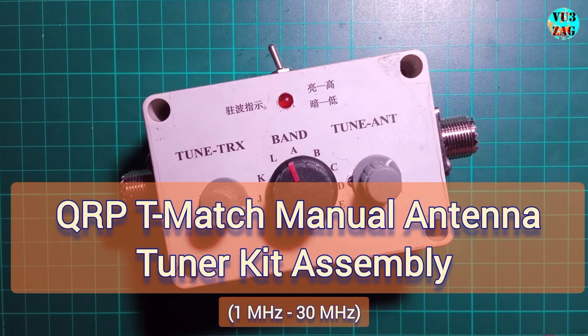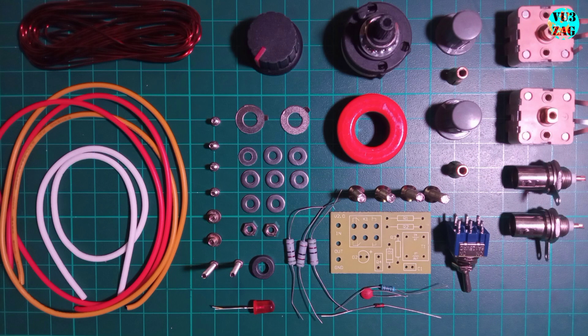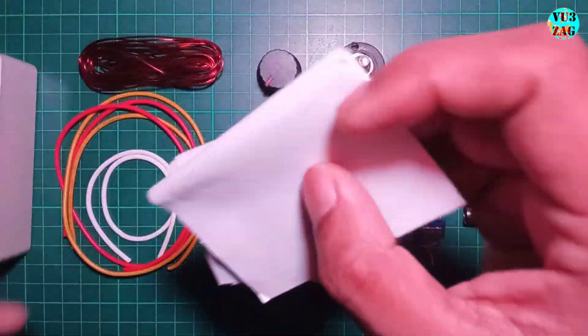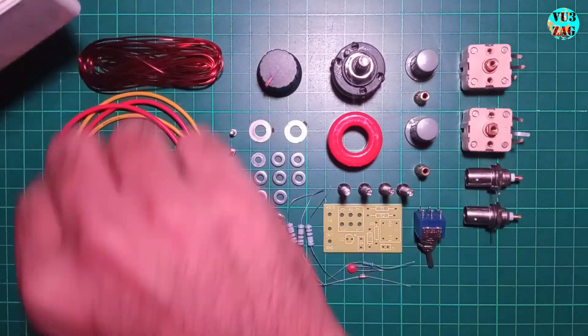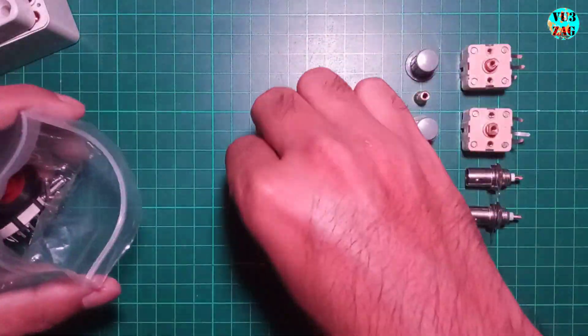Welcome back to my channel. Today we'll assemble a T-Match QRP manual tuner that operates across the entire edge of band from 1 to 30 MHz. We'll focus on the assembly now with testing to come later.